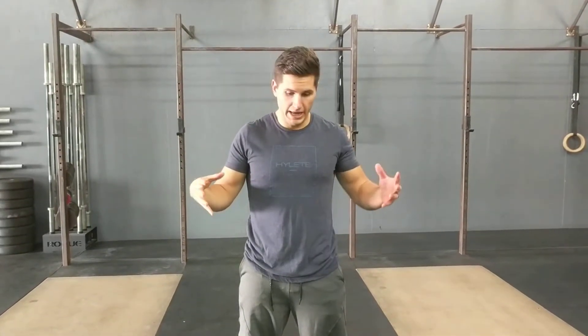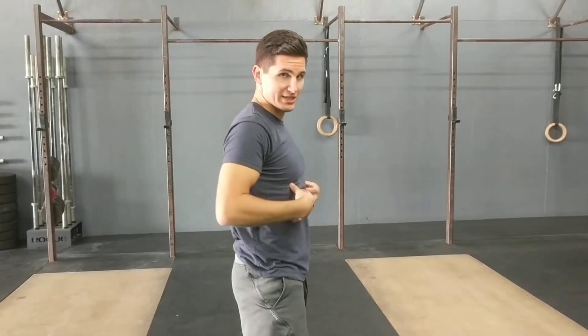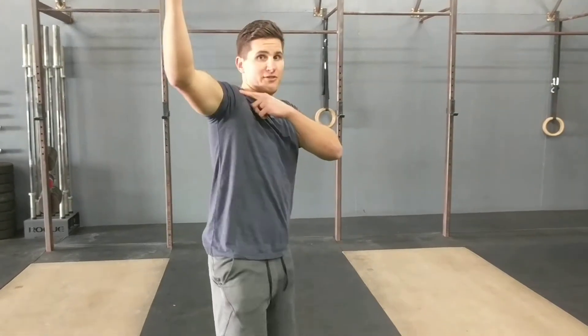Today I'm going to go over a hollow hold variation for improving overhead mobility. The hollow hold and core stability is huge for overhead positioning. If you're not stable through your core and you're trying to lift overhead and you can't maintain this core bracing with the ribs down, then you're going to have a shoulder joint that's on an unstable foundation. The importance of keeping good rib position and good ab engagement while in an overhead position is huge, and I'm going to show you a movement that's going to challenge that and really challenge your core stability while improving some thoracic and overhead mobility.